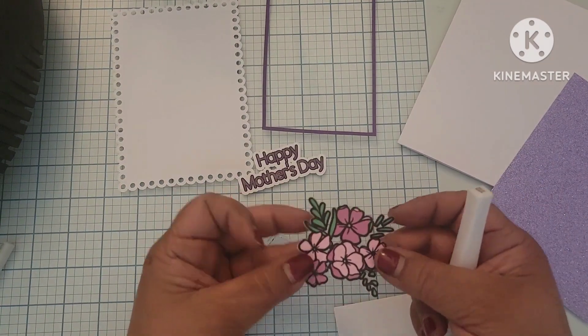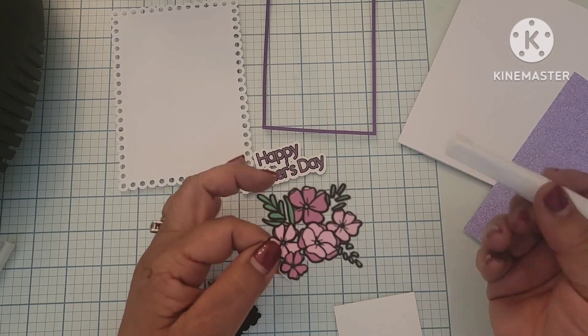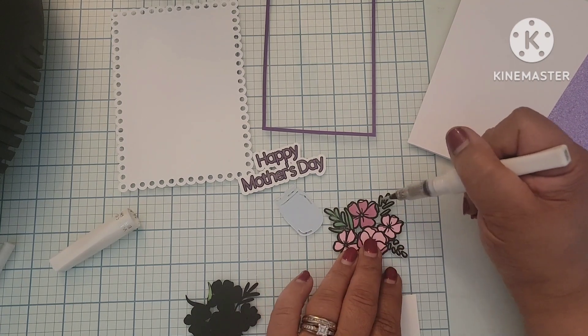And then I did something a little bit different. I made the flowers in the bouquet on this card a print and cut image as well. And I'm also going to be using the Wink of Stella pen on the print and cut image.